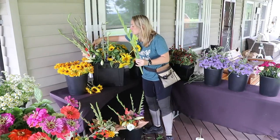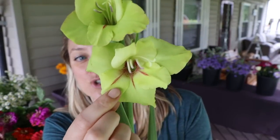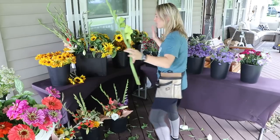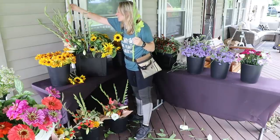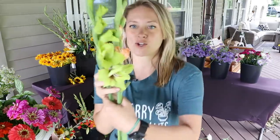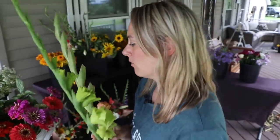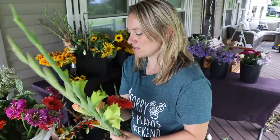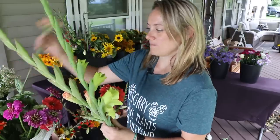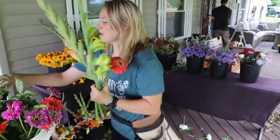I suddenly notice a unique green gladiola I hadn't paid attention to before — when I look at the throat of it, it's really cool. I don't know this variety; all I know is it came from Nagel's. I pair it with a frizzle glad that has chartreuse underneath — those two together are incredible. I add coral-colored companions, scabiosa, and feverfew to this bouquet.